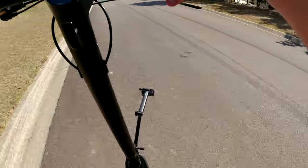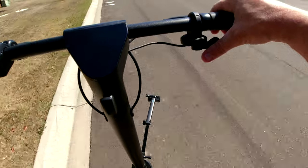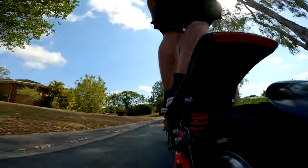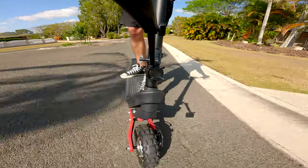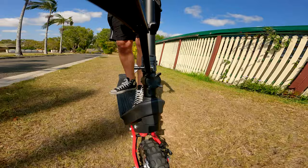The thumb throttle is a little bit twitchy, especially on the high-power setting. But even on the grass, it just powers through — no worries at all.